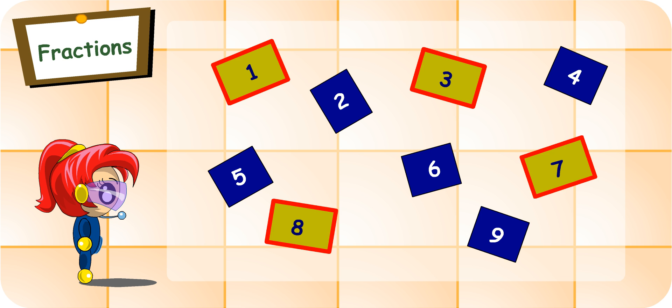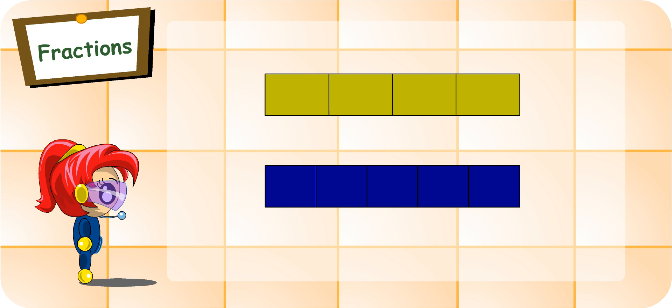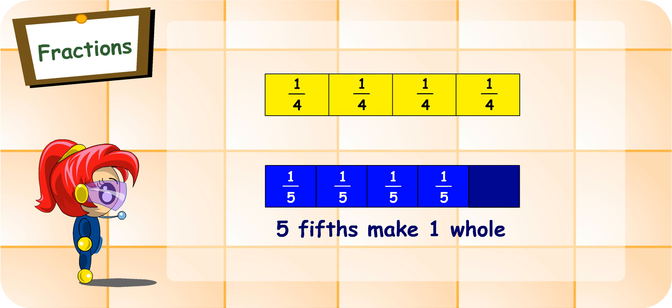Good. This piece is one-fifth. These four pieces make one whole and these five other pieces make another one whole. Indeed, four quarters make one whole. Similarly, five-fifths make one whole too.